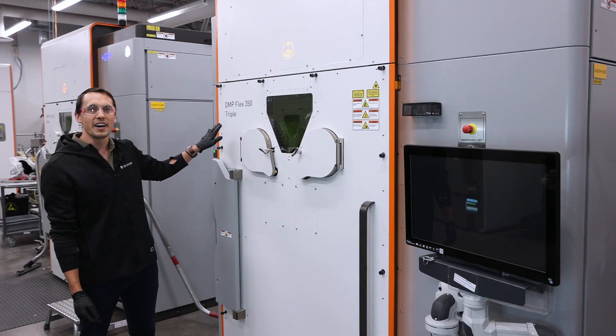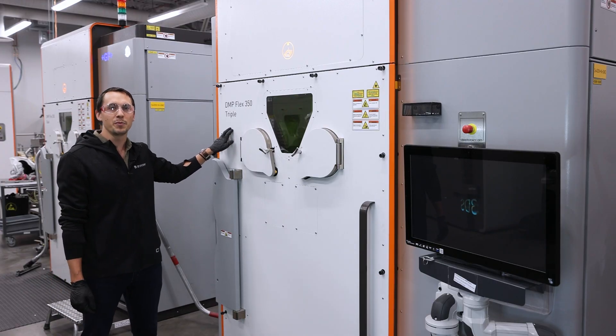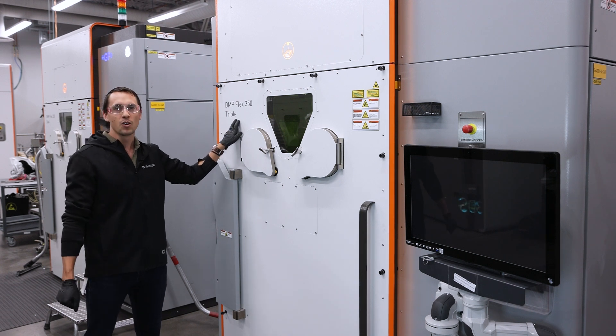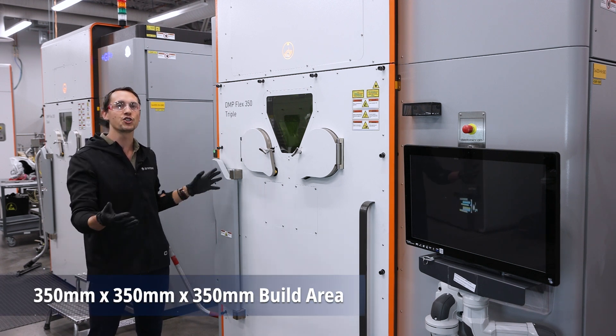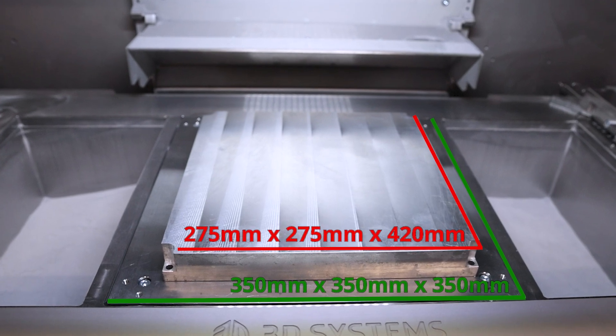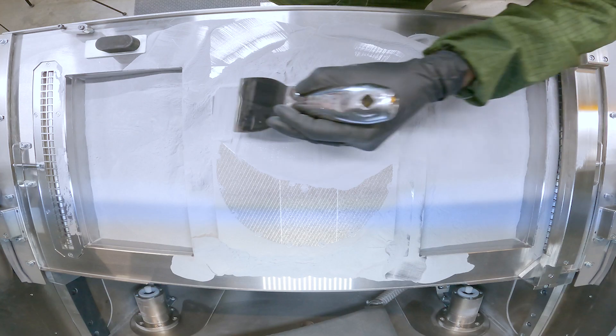Key new features on our DMP Flex350 Triple are obviously three lasers, hence the triple name. We also have an optional larger build volume available, which is 60% larger in print area than our single and dual laser printers.